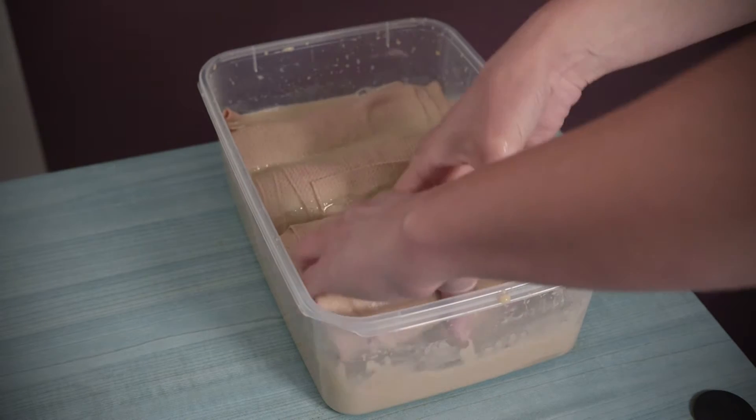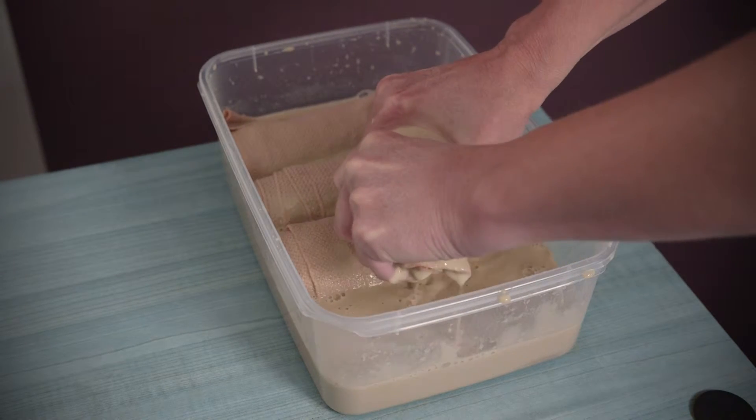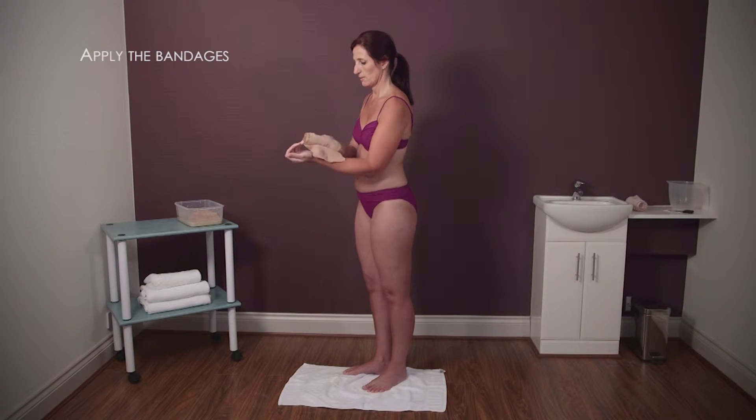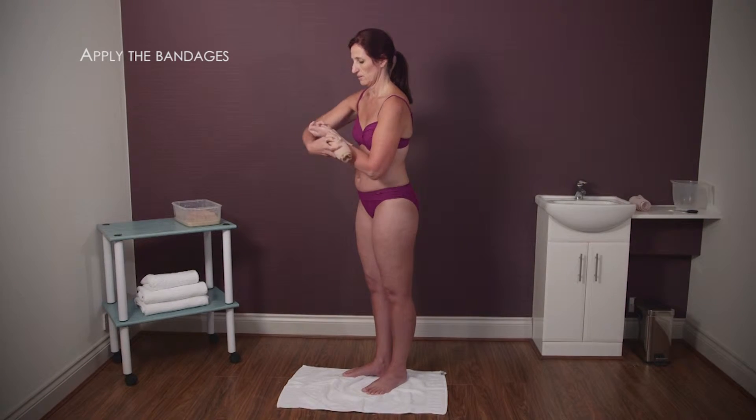Before starting, check that the solution is a comfortably hot temperature to apply to the skin. For maximum results, make sure the bandages entirely cover your chosen body area evenly with an equal pressure.